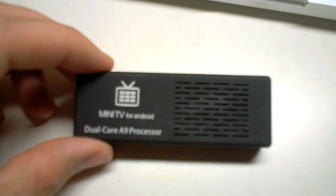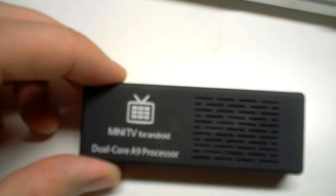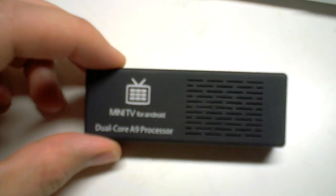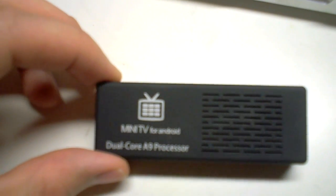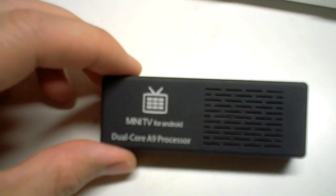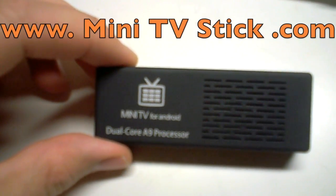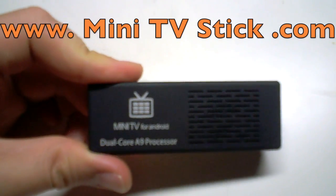Some of the bad things about this unit: I found that when I plugged it into the TV there was a little bit of interference with the audio cable. I'm also not a great fan of the fact that you need to plug this unit into the mains — you don't have that problem with the MK802 — but I guess that's what you need to run a dual core processor. Thanks for watching, please visit www.minitvstick.com, subscribe, check out the review on the MK802 and the benchmark. Thanks, bye!